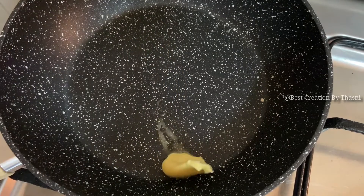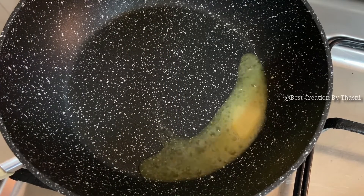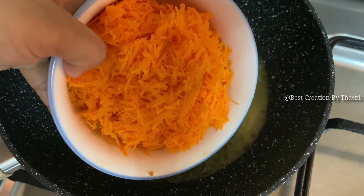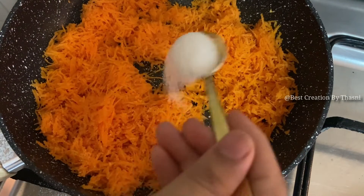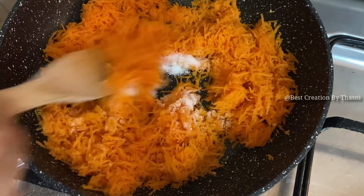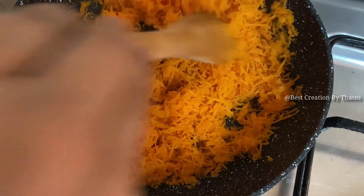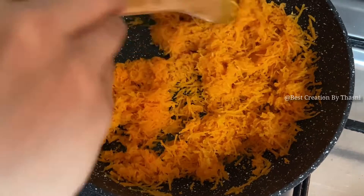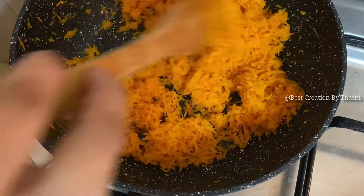First, we will add some carrot. Add 1 tablespoon of butter. Add 1 tablespoon of carrot. Add 2 tablespoons of vegetables. Add 1 tablespoon of beans. Add 1 tablespoon of carrot. Add 3 tablespoons of carrot.